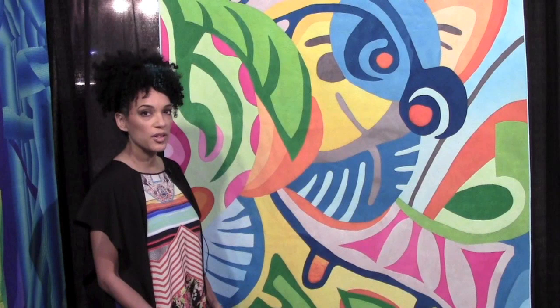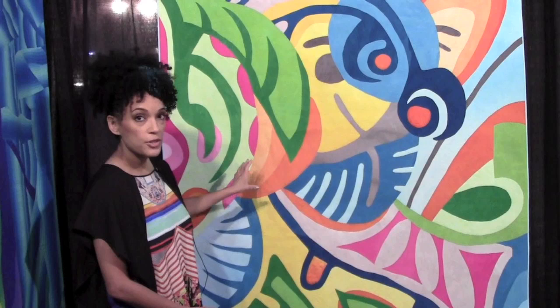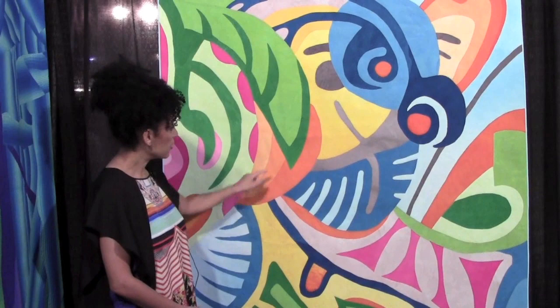This is using all of my hand-dyed fabrics, and I initially projected my image onto large freezer paper. Each piece is a combination of applique and piecing, so they're overlapping, and then there's a tiny monofilament zigzag, about one millimeter, that's actually connecting the pieces.